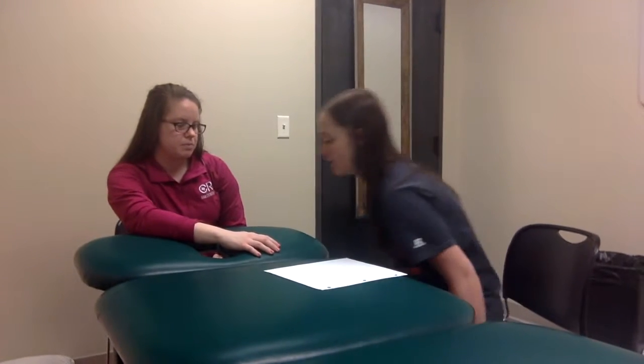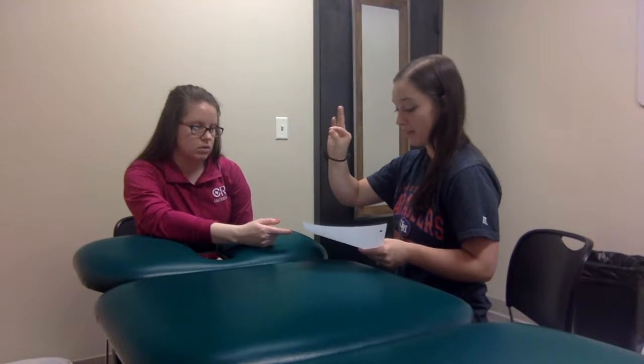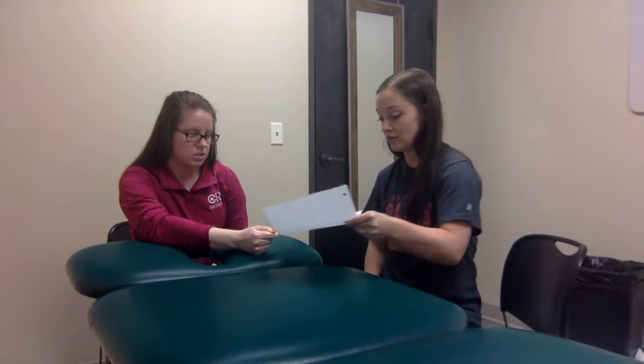I'm going to be performing Froment's sign with the patient sitting by the side of the table, and I will be across from them. I'm going to take a piece of paper and have them make a pinch between their index finger and their thumb, and I'm going to put it in between there and tell them: don't let me pull the paper out.